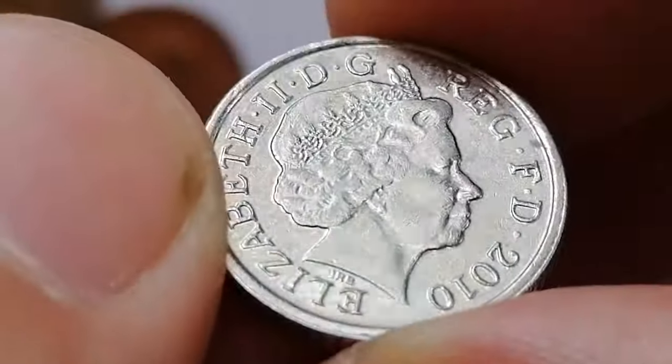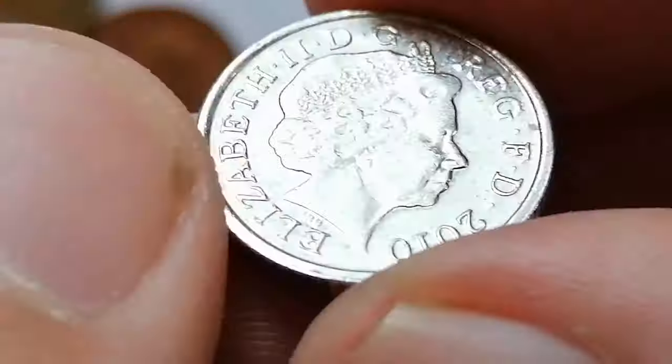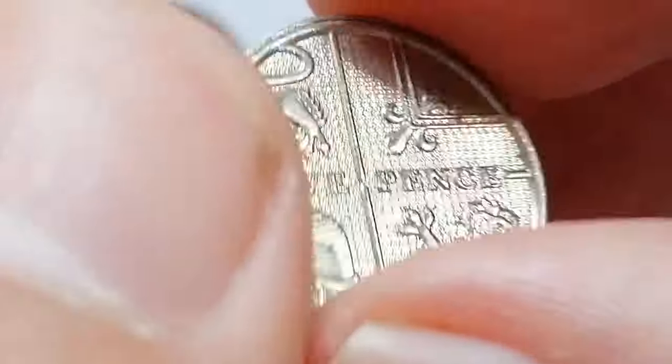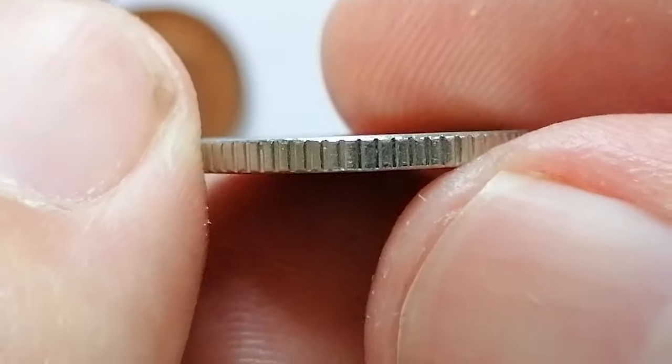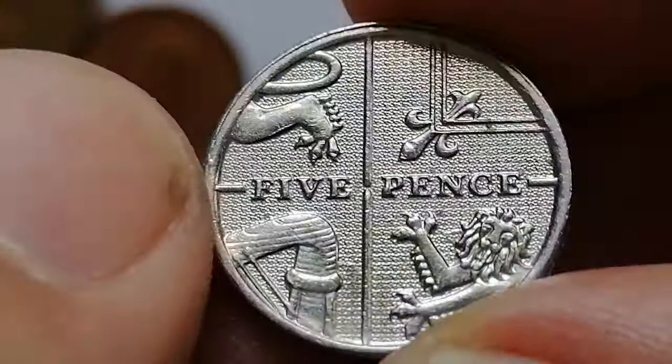Circulated coins typically range from 10 cents to 30 cents depending on their condition. Uncirculated or mint state coins can fetch higher prices ranging from one dollar to two dollars and fifty cents.